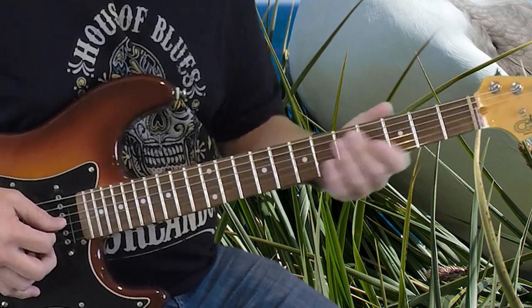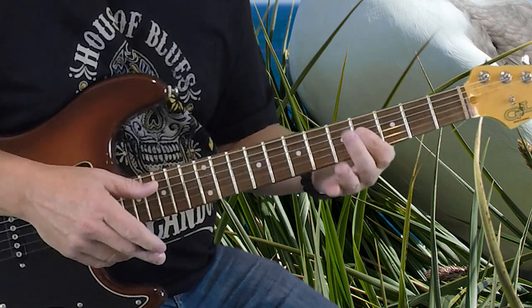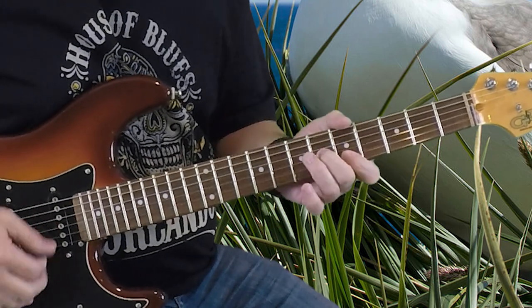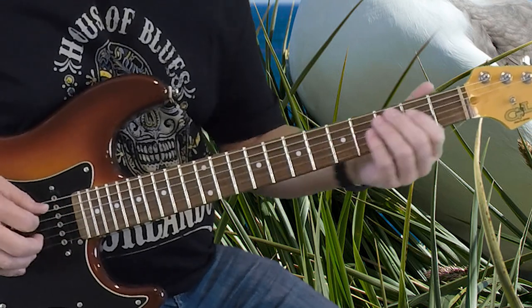A little bit of vibrato. Now, the way I'm applying vibrato on those first 3 strings — it's a little bit difficult — so I'm putting my index finger down and just kind of pulling all the strings down and back up to get that. It's just nice to have that little vibrato, a little shimmer on that.